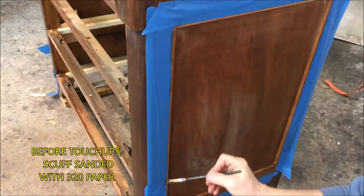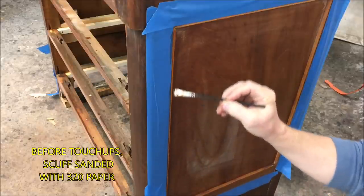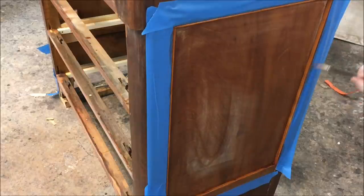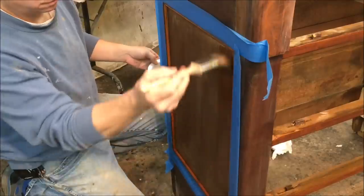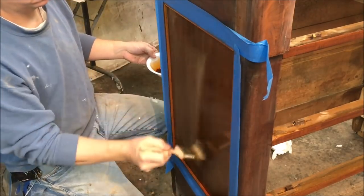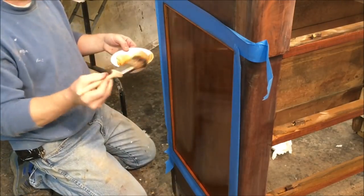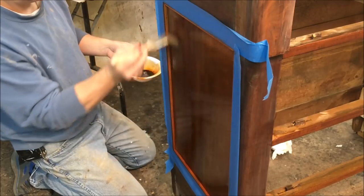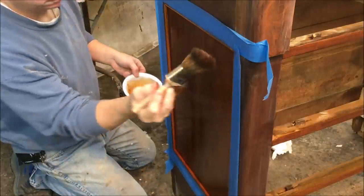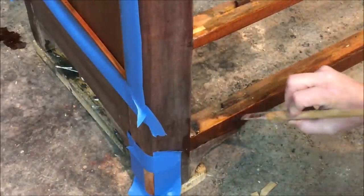I masked off around the edge of the moldings and I'm going to start touching those up — they need to be darkened up to match the rest of the chest. It will take a few passes to darken them up. That panel on the left side had a little bit of a greenish cast, so I've mixed up a little bit of red mahogany dye and I'm just going to put one coat on that panel, and also do all the patches, touching those up.